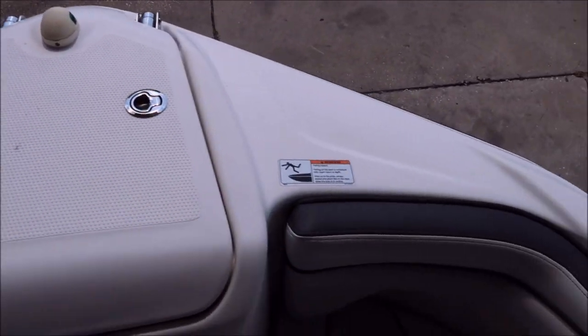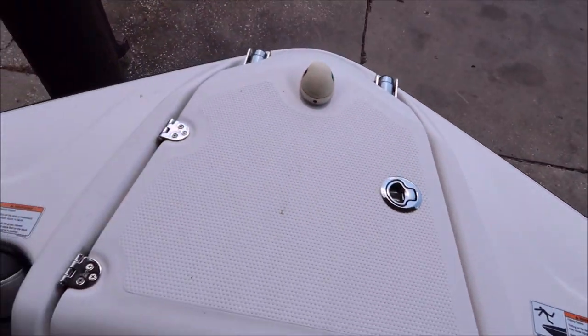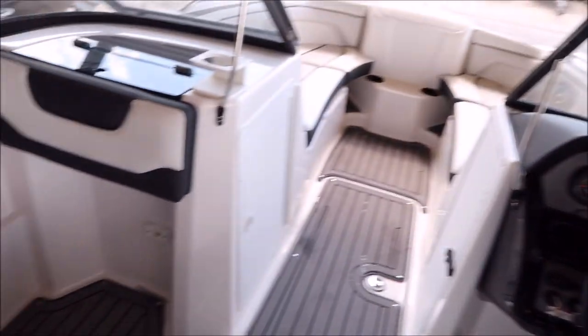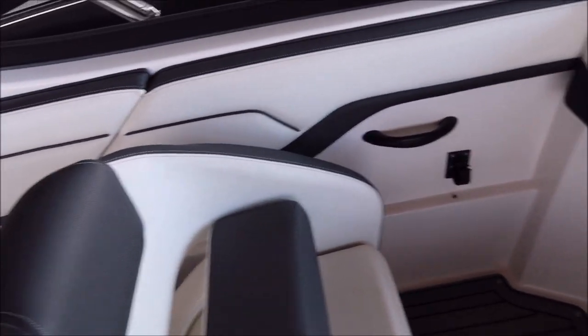Notice all of this is very oxidized — we'll get that all shined up. I'm going to unsnap all these mats and get as many cushions out of this thing as we can, and then just go to town cleaning and we'll get to polishing.